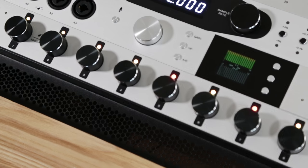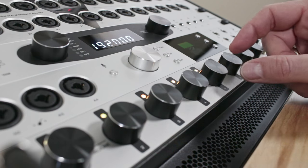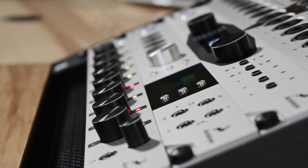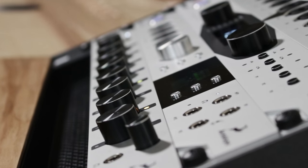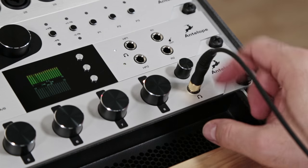All major mic pre features are easily adjustable via the unit's front panel. The elegant aluminium knobs provide precise gain control and fast switching between mic pre and line inputs, while colored LED indicators show the signal's level. A small knob on the right side of the panel controls the headphone volume and mutes it when pushed.